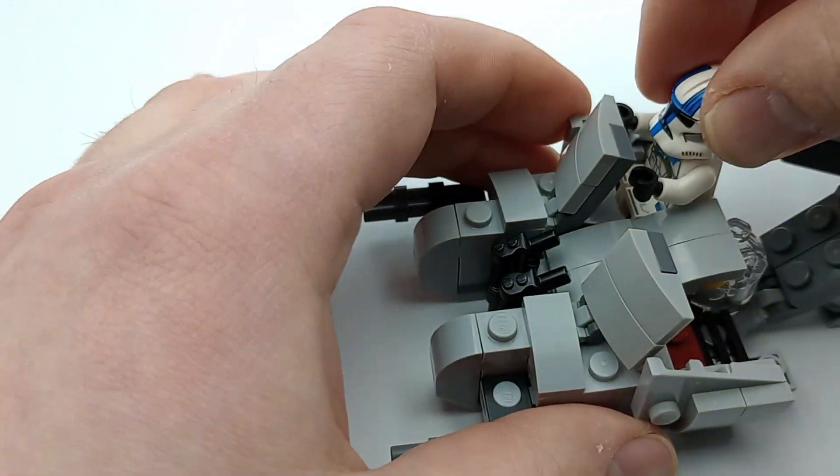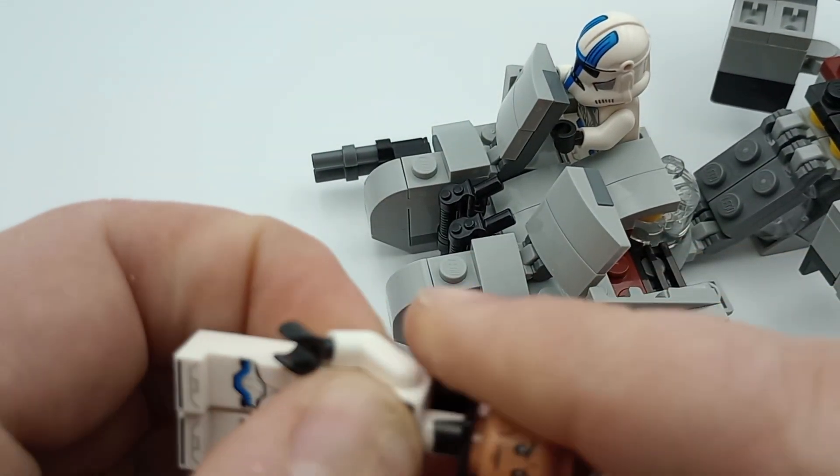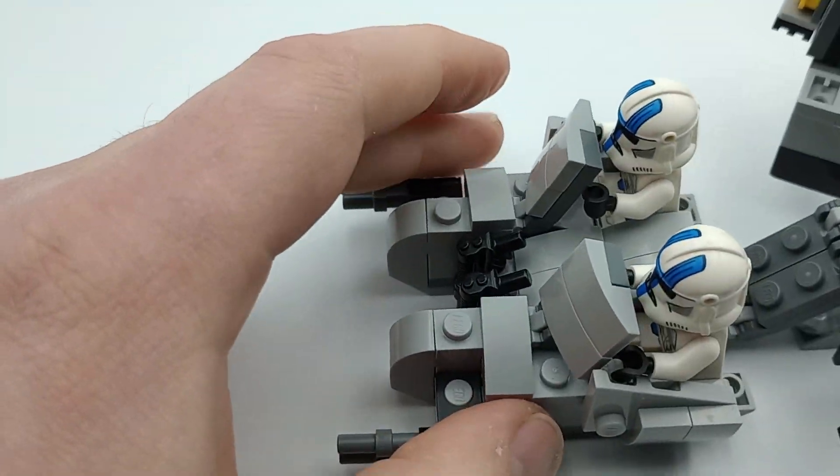I like to put the two heavy troopers that are missing their backpacks here, because if they're controlling the speeder, then they probably don't really need the backpacks anyway.